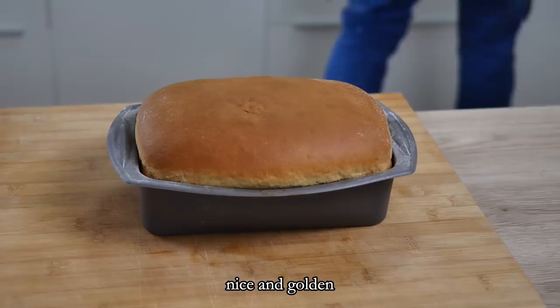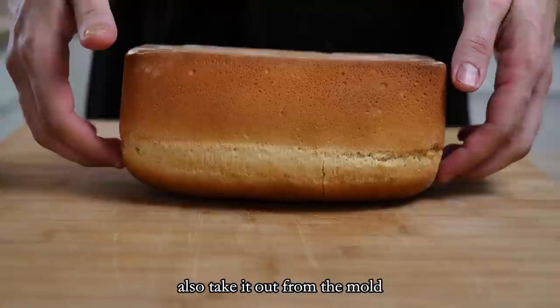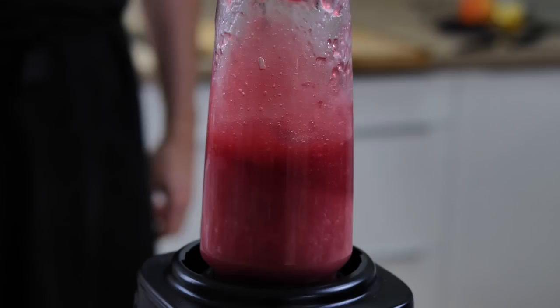The bread is ready — nice and golden — so I take it out from the oven, remove it from the mold, and leave it to cool down. In the meantime I finish my gel: I transfer it to the blender, blend it for a few minutes, and get it ready inside a bottle for the plating.